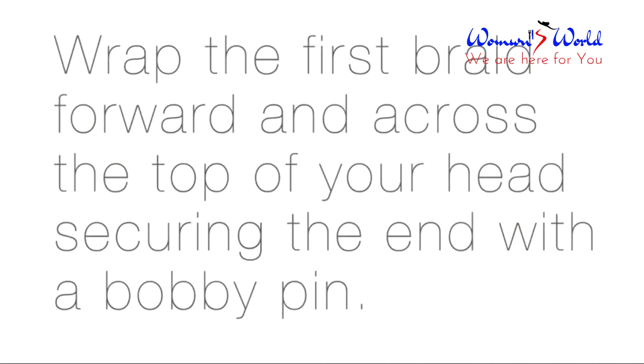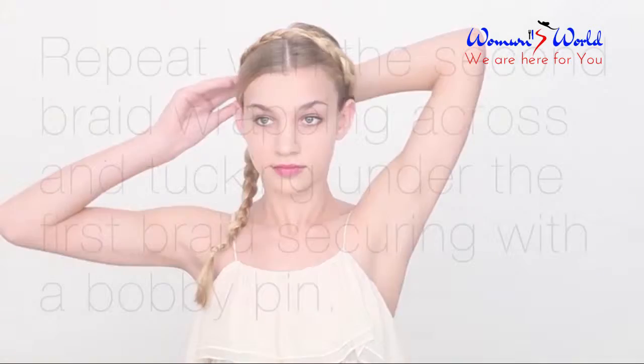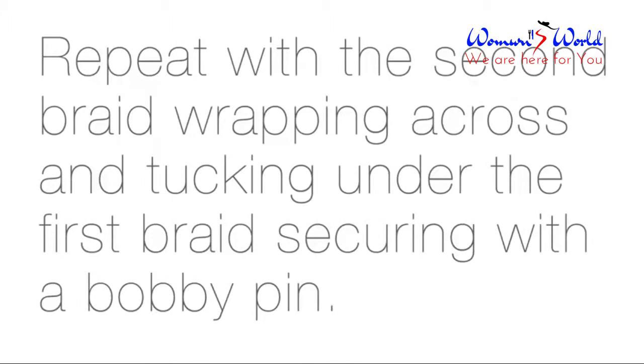Wrap the first braid forward and across the top of your head, securing the ends with a bobby pin. Repeat the same thing with the second braid, wrapping across and tucking under the first braid, securing it with a bobby pin.